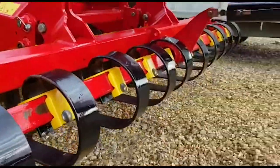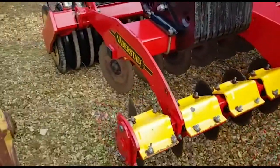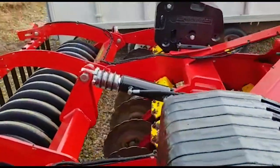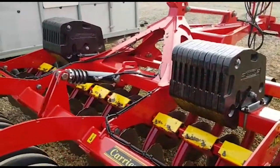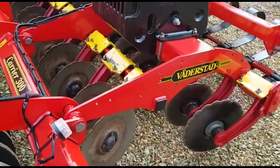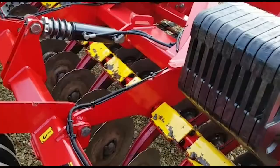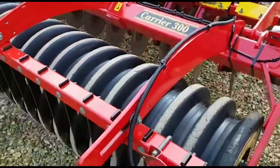It has hydraulic adjustment, two rows of carrier discs, and the weight kit on top — so a fair bit of extra weight in those two packs, as you can see. There's some notch left in the discs but they will soon need changing, although there's still some work left in them yet.